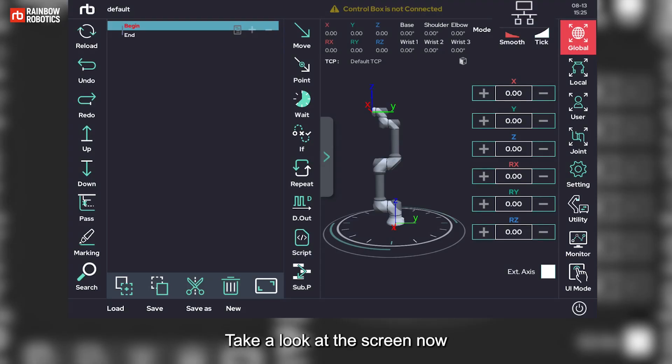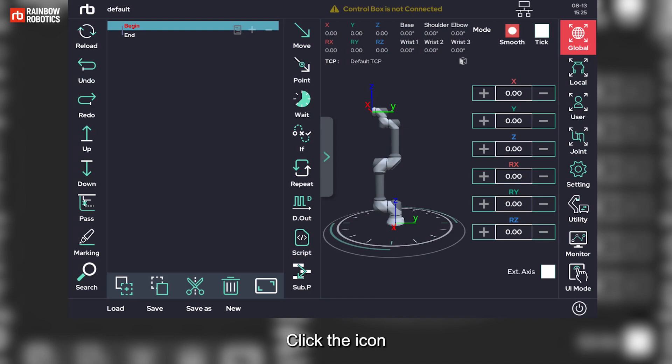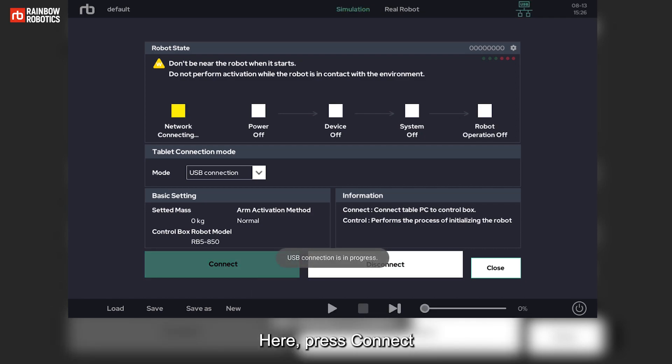Take a look at the screen now. Next to the clock on the right, there are three icons. Click the icon to launch the network connection pop-up window. Here, press Connect to set up the network connection.